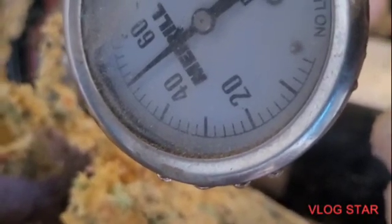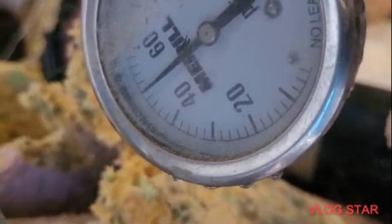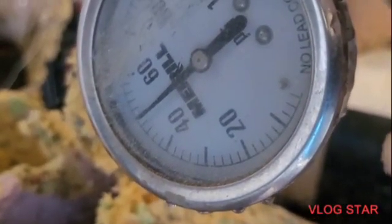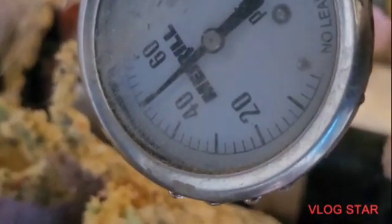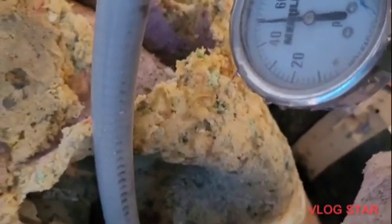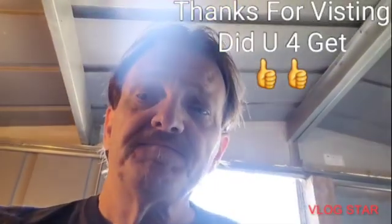I've got to go shut that valve off — I left a faucet on. Remember, home improvement tips — check out my videos on how to remove kitchen cabinet doors and hinges, and how to stain a window sill. Never give up because there's always a way. Tell a friend — it's a win-win-win. God bless, take care, see you on the next one, and pray for this country.